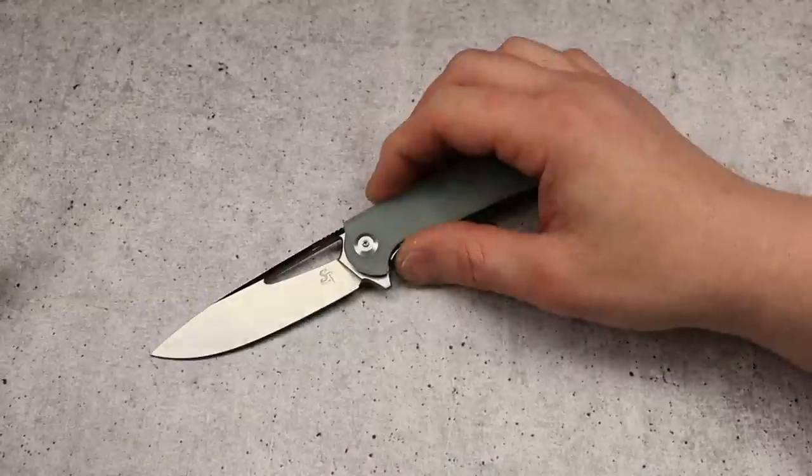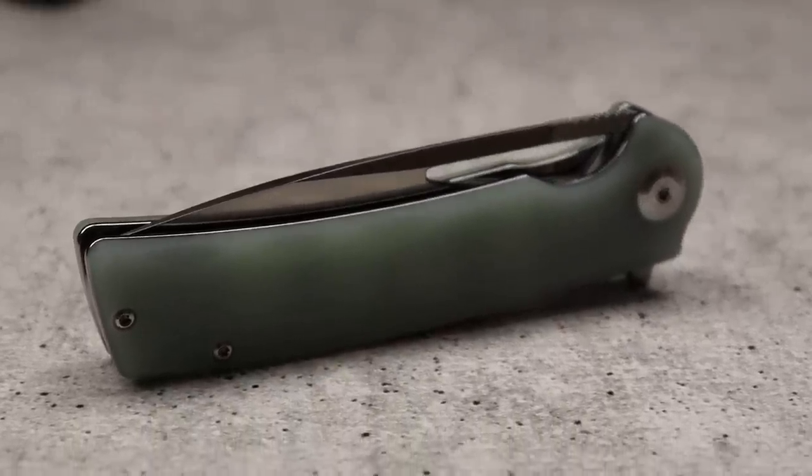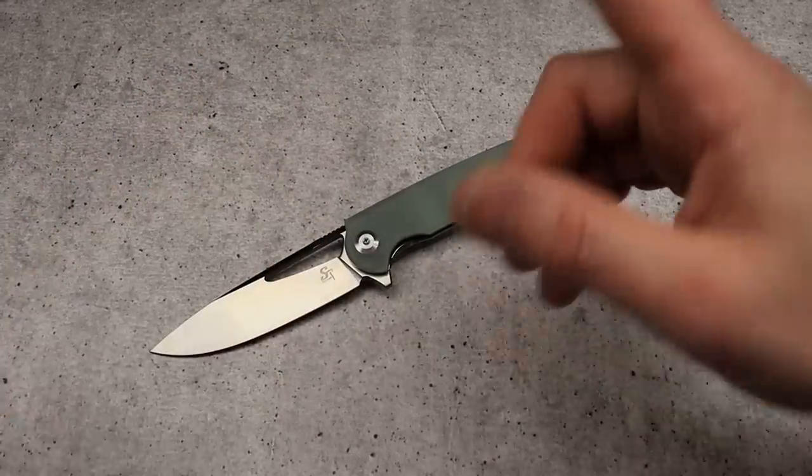So there you guys go — just a few knives that I think don't get enough credit, or that I think are maybe a little bit better than you might expect.